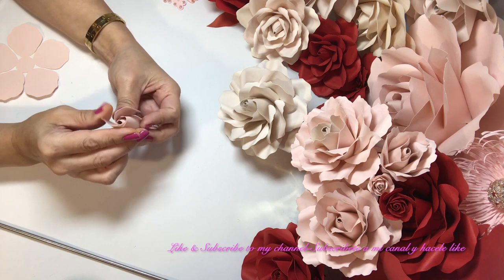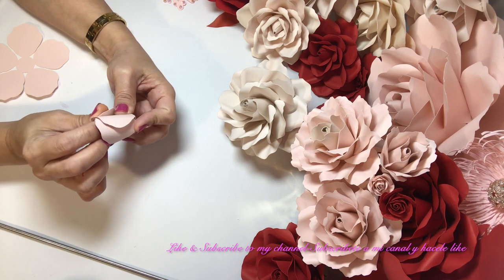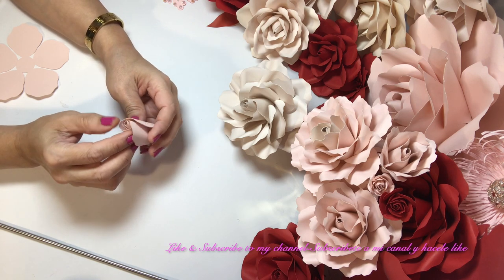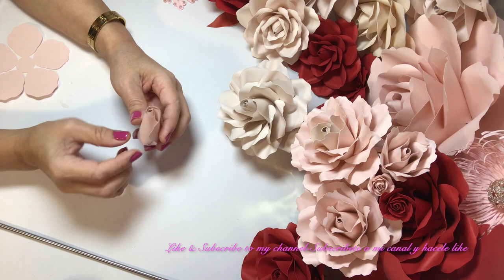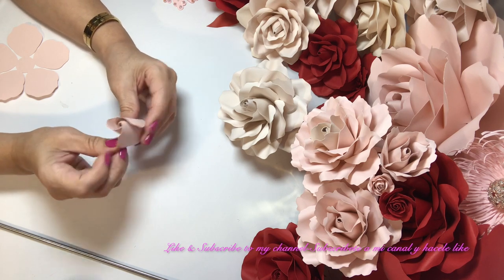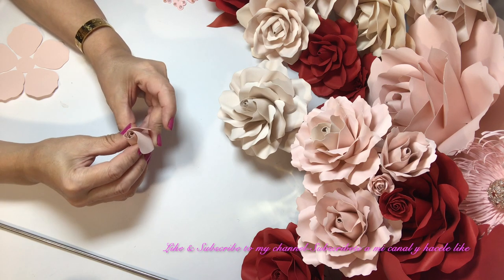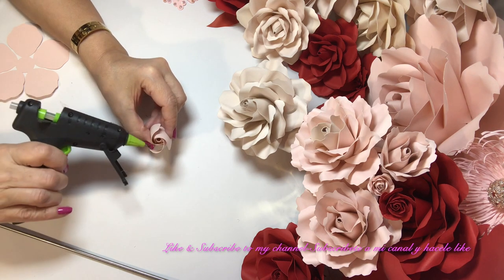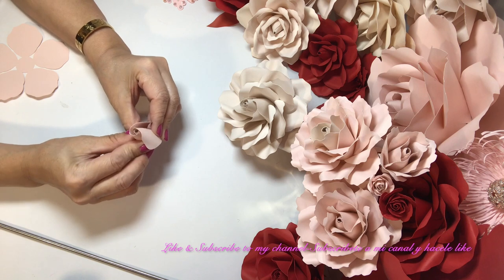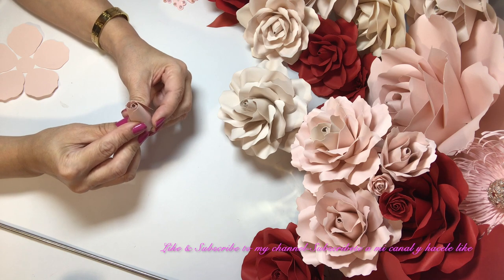The cardstock that I'm using today is a blush from Recollections — I got it at Michael's. El papel o la cartulina que estoy usando hoy es el color blush de Recollections, y la compro en Michael's. So now we're just going to close it — ya la vamos a cerrar. A little bit of glue and hold it — y lo detienes. Poquita goma y lo detienes. Ahora el próximo.